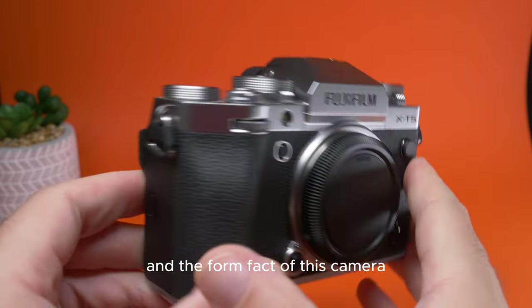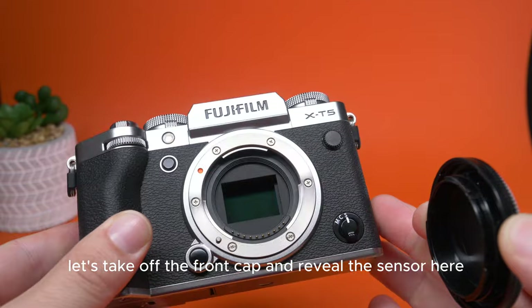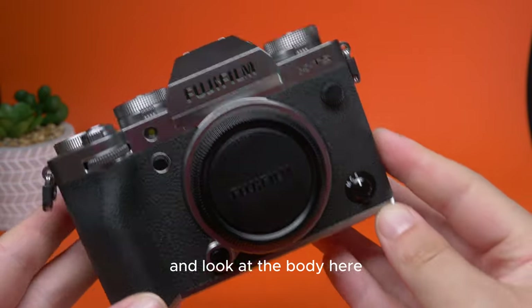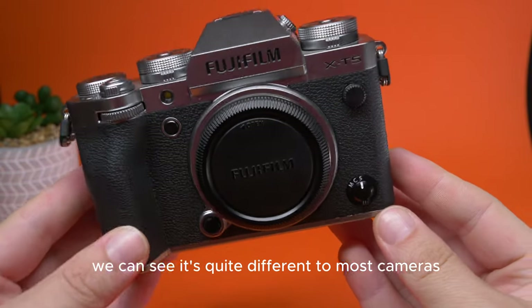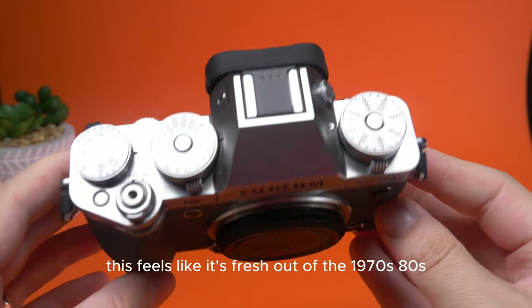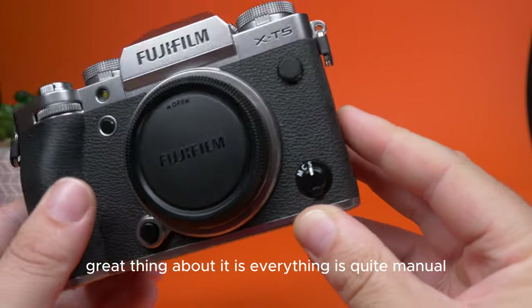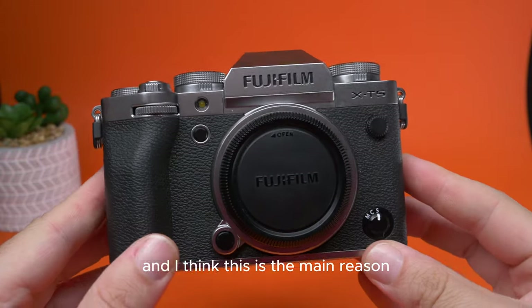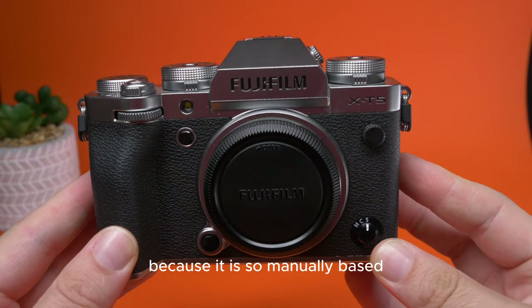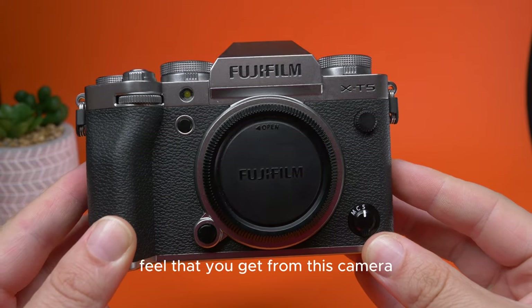Let's take a look at the body and form factor of this camera. Taking off the front cap to reveal the sensor, looking at the body, we can see it's quite different to most cameras on the market today. We've got more of a retro feel here — this feels like it's fresh out of the 1970s, 80s. It's got a real nice feel to it. Everything is quite manual and I think this is the main reason why people are so drawn to this camera. Aesthetically it looks great, and because it is so manually based, there's so much more of a film feel that you get from this camera.